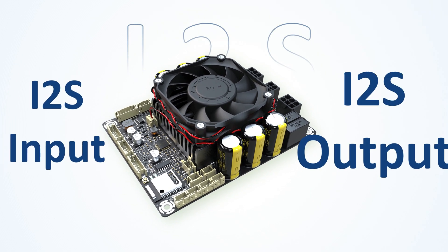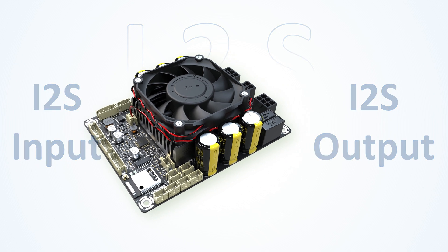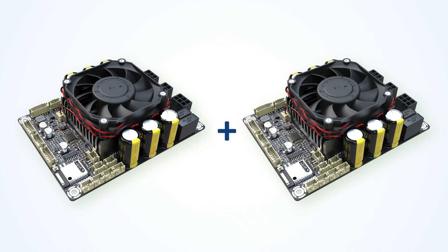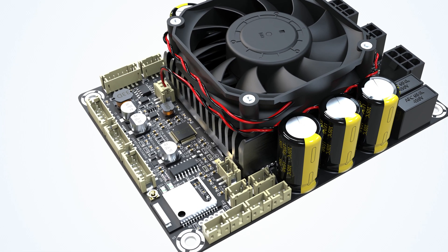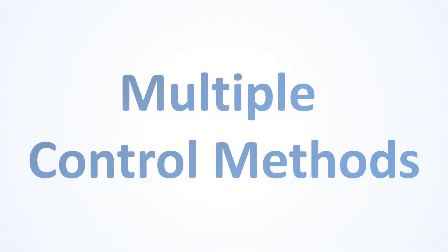JB5 supports I2S input and output, which means you can connect it with another I2S amplifier board to create a 4.2 system. And if you need even more channels, you can cascade two JB5 boards to build an 8.0, 7.1, or 5.1 audio system.